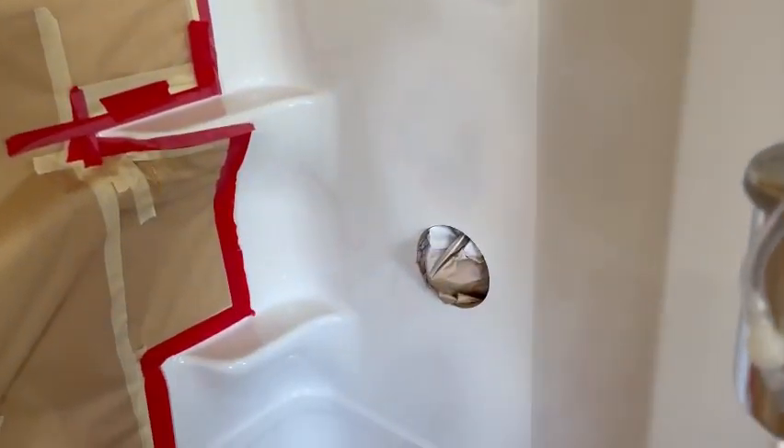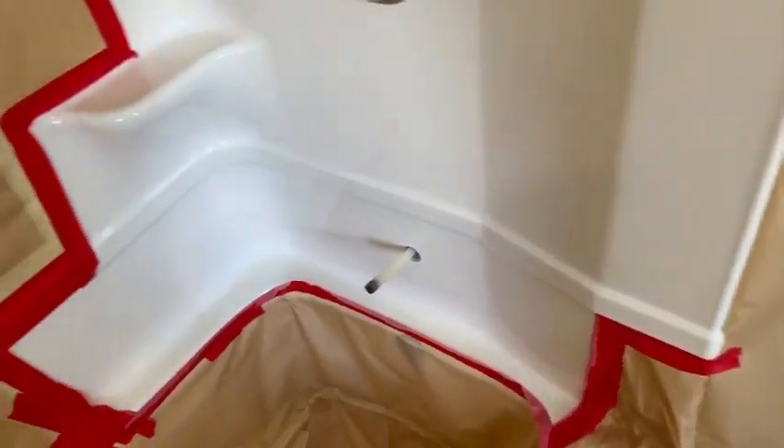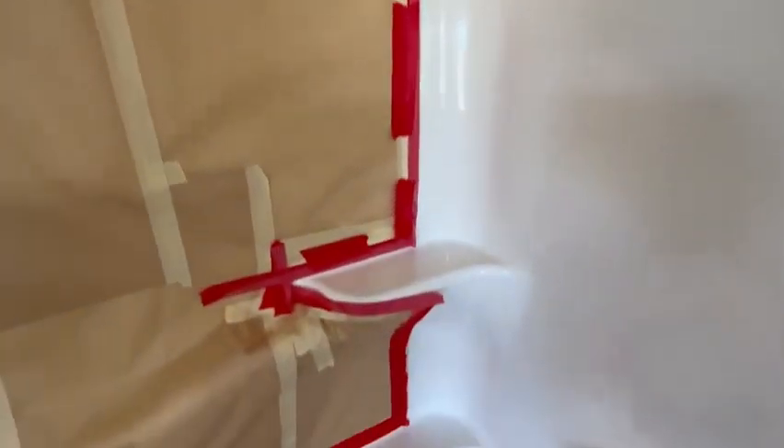We've been putting primer on over the spots. See all our flip tape — how we flipped it all back and taped it. That's called flip tape. When I do my blend edge, you can't even see it.